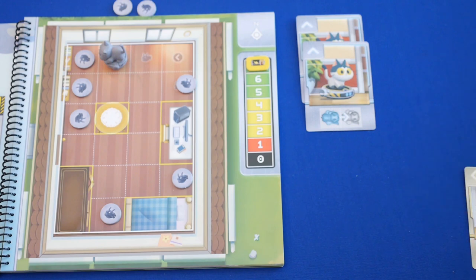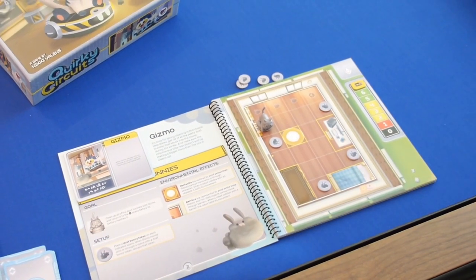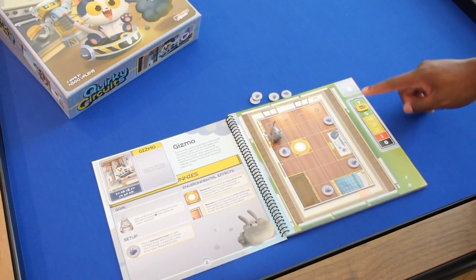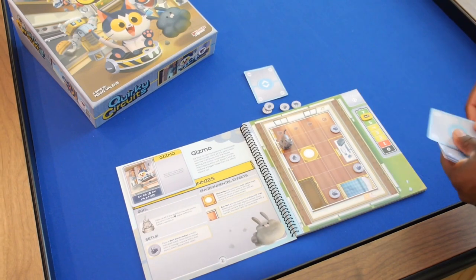In the reset phase, once all the cards in the queue have been resolved, collect the used command cards and shuffle them into the bottom of the command deck. Move the battery marker down one space on the battery track and deal cards to the players until each player has a full hand of cards.